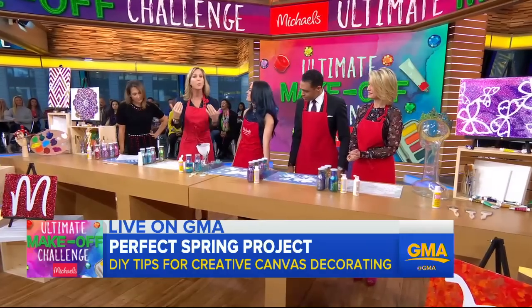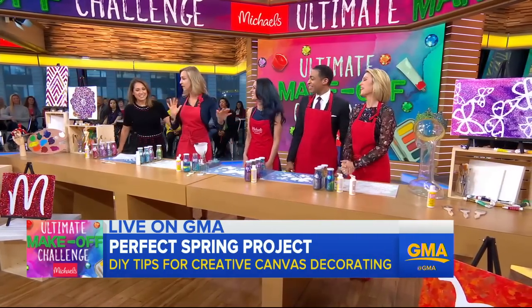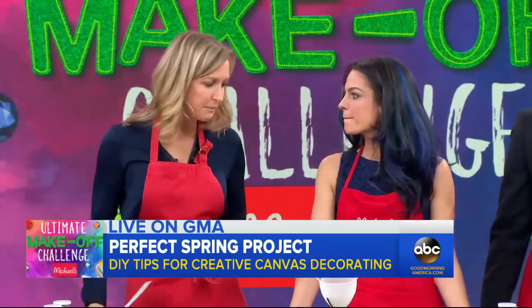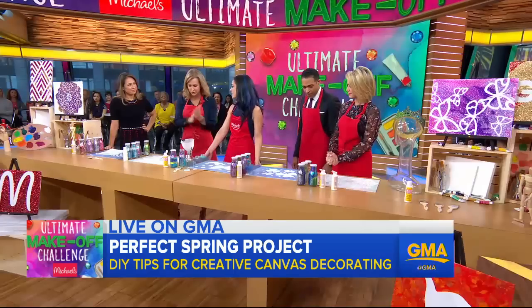Make your very own canvas art like we are about to do — some better than others. Nobody loves competition more than Ginger. But first, let me ask you, Nicole — spring break being a great time to do crafts, especially if you're not going away. So talk to us a little bit about it.